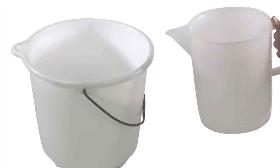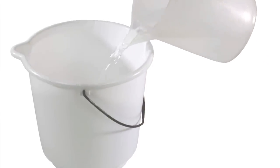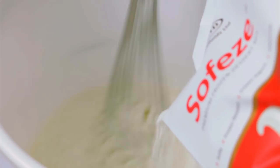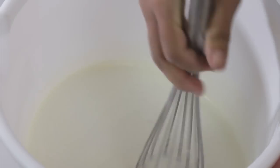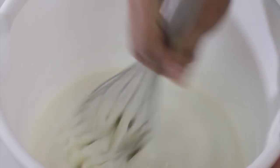Now we'll prepare one SofEasy W. Measure out 2 litres of clean potable water and pour the water in the pouring bucket. Cut open a packet of SofEasy W — in this case we have used SofEasy W vanilla. Begin by stirring the water and slowly start adding the contents of the pack to the water. Once you have added all the powder to the water, continue mixing slowly for a minute to ensure that the powder is completely dissolved and there are no powder lumps. This should take about 2 minutes.